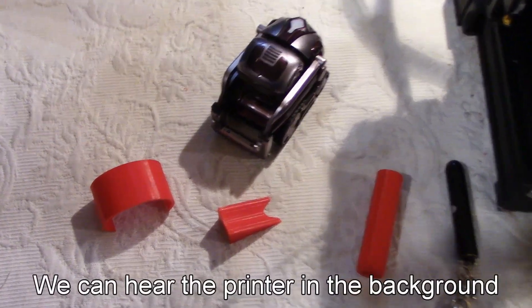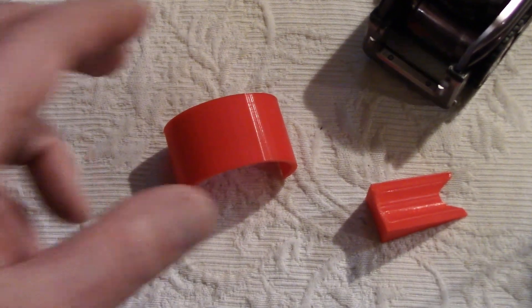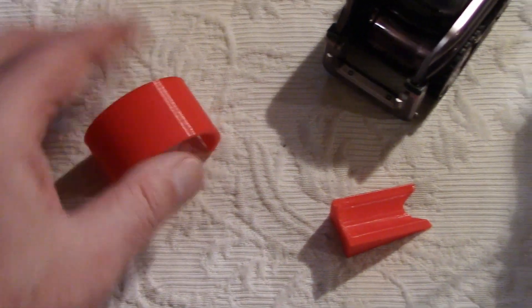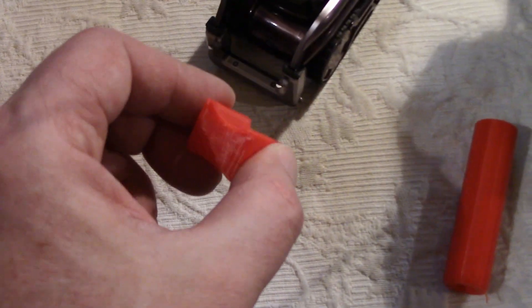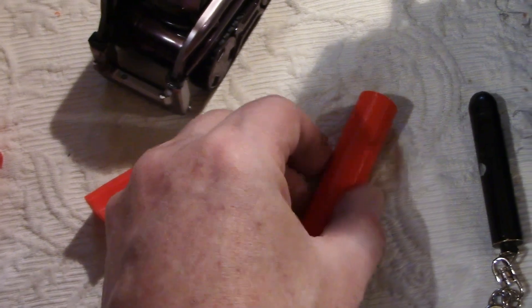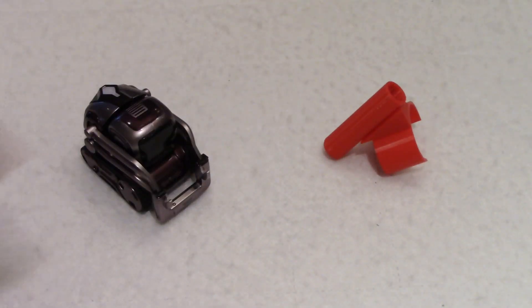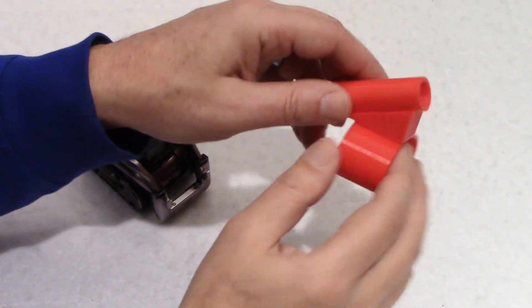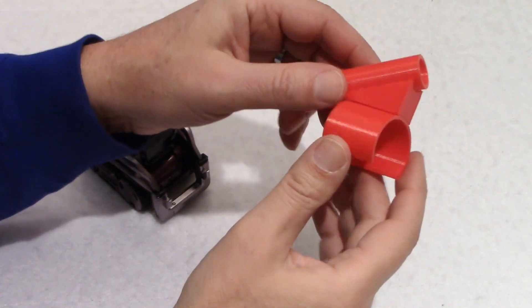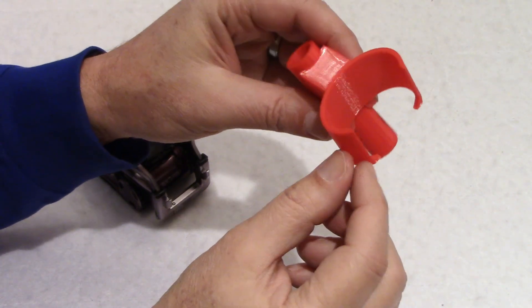Before I glue the parts, let's have a closer look at each component. This is the little backpack with the notches to keep it steady on the back of Cosmo, the 45-degree angle piece, and the laser holder. Here are the three pieces glued together — I'm quite happy with the results actually.